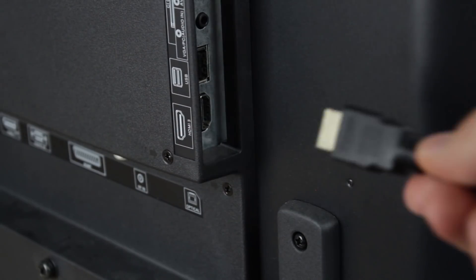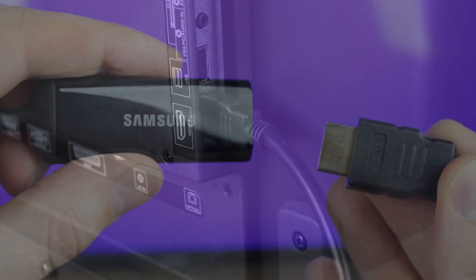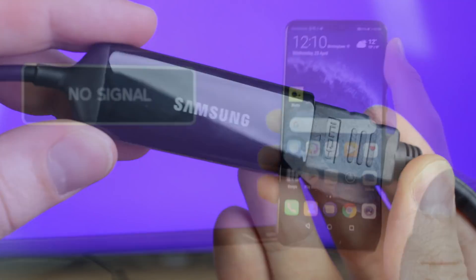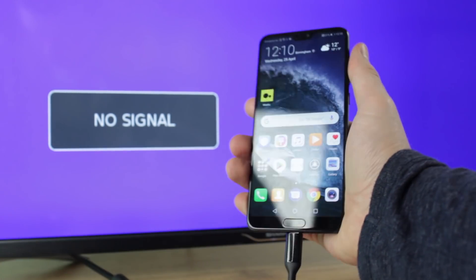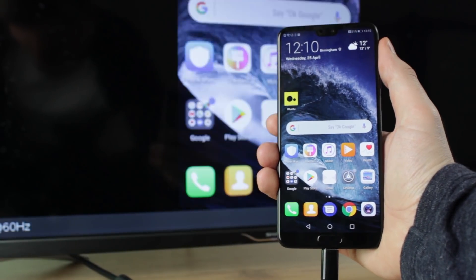Once you have the adapter to hand, all you'll need to do is connect your HDMI cable into your TV and then the other end into the adapter's HDMI port, before plugging the USB-C connector into your phone. This will then trigger your TV or monitor to mirror your phone, allowing you to show off anything and everything on your phone with no limitations.